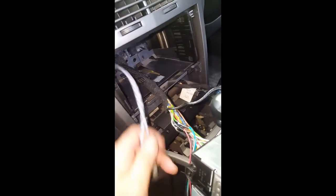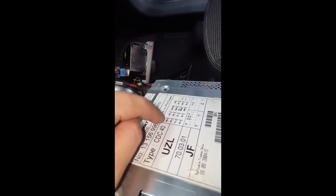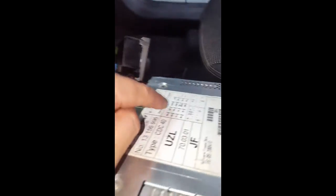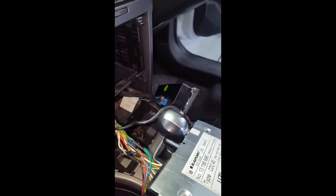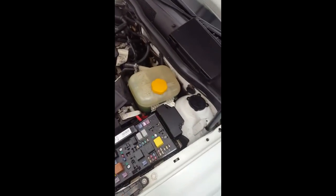We're going to run some line output converters and tap into the rear speakers here — you can see rear right, rear left, positive and negative. We'll run that through down to the amp, and then run a power cable from inside the cabin down to the battery, which is right down here.